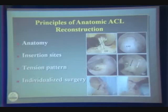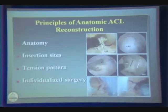The principle of ACL reconstruction, as far as I'm concerned, is based on anatomy, insertion site, how to tension the graft, and lastly, it should be individualized. We have been doing one-size-fits-all surgery for many years now, so you have to think: different people have different sizes of ACL.